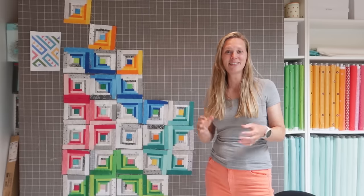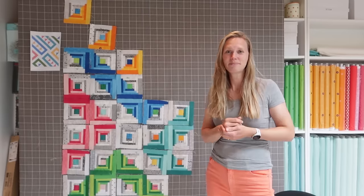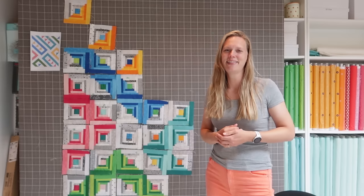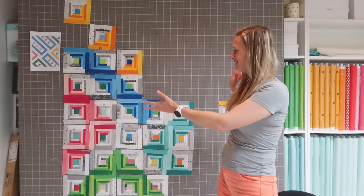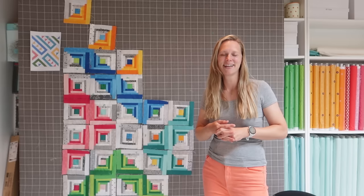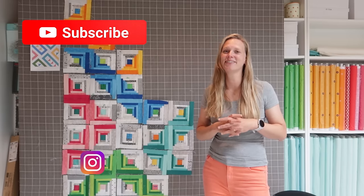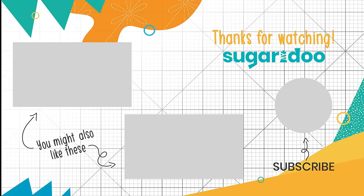Thanks for tuning in and following along with this Manx instruction and layout demonstration. That's the update of my Manx block project. I hope you do give it a try because these are so fun to make. Thank you so much for watching and I'll see you again next week. Bye!